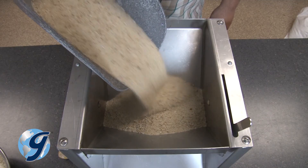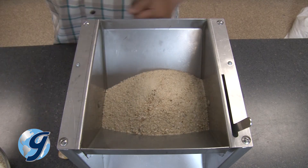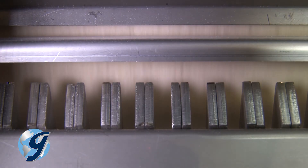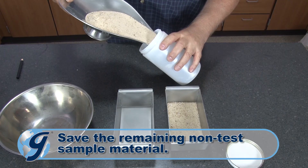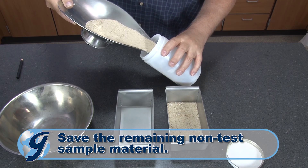If you require a test sample that is less in quantity, reduce the sample from only one of the pans back into the sample splitter, in as many passes as necessary, to reduce the sample for the intended test. Save the remaining sample material collected in the other pan, not meant for the current test.